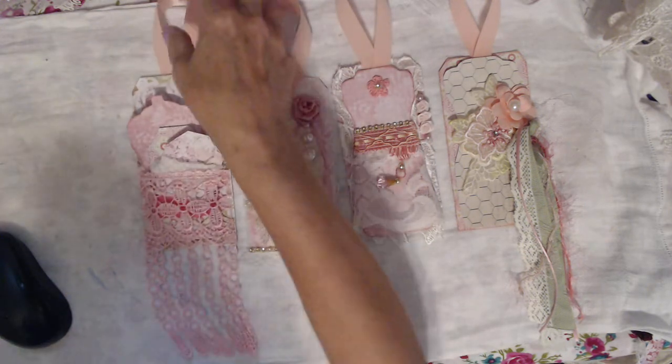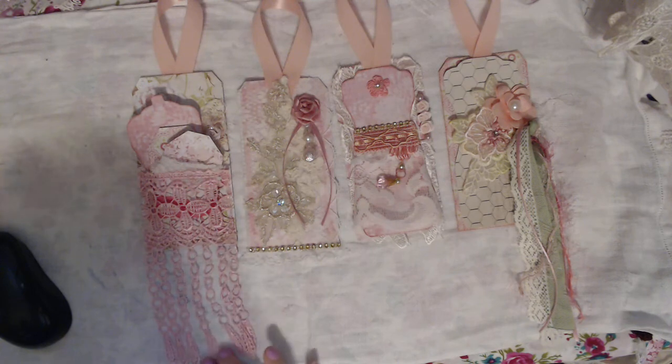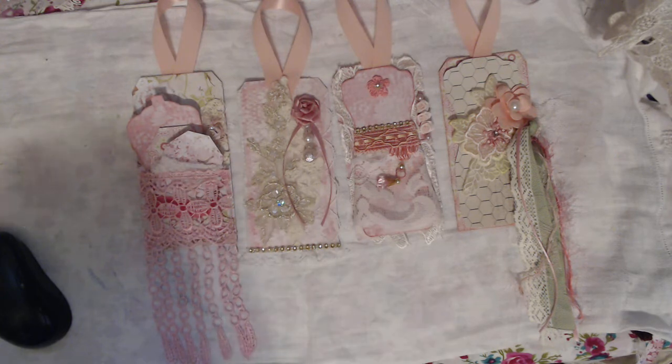So those are my four tags for our swap. I love the way they came out, and I thank y'all. Have a good day and bye-bye.